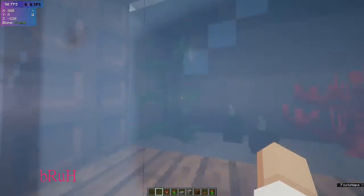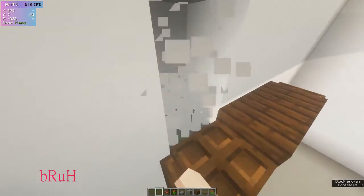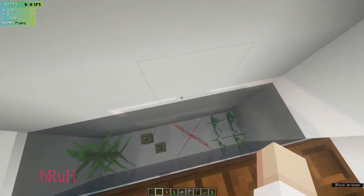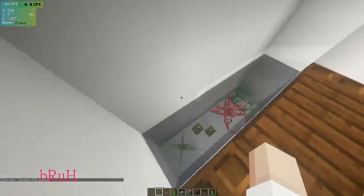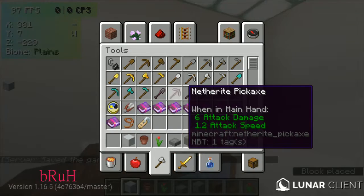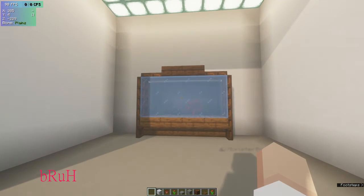Next, we have a nice aquarium — very small and compact. You're able to carve it out and put your little things in here, add your water, and all it needs is just some fish. Or it can be empty — completely up to you.